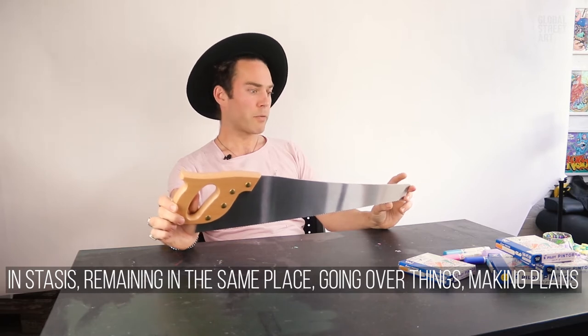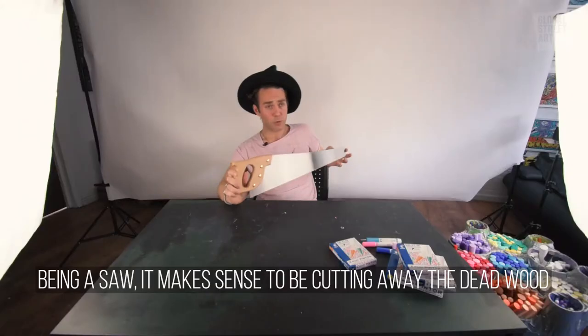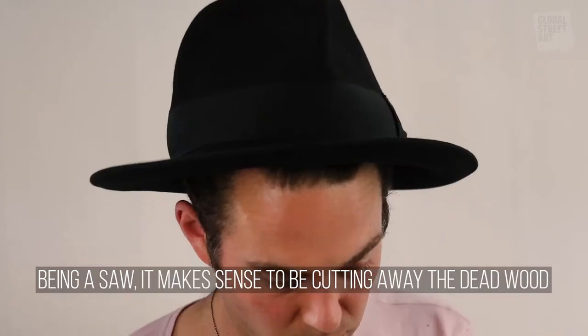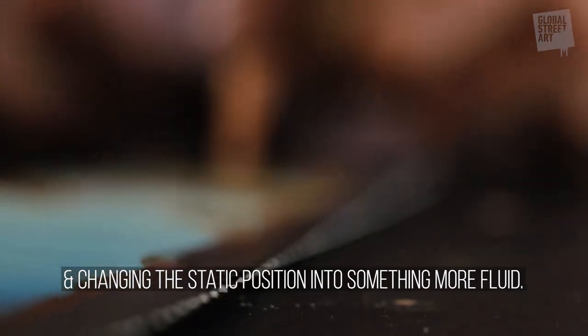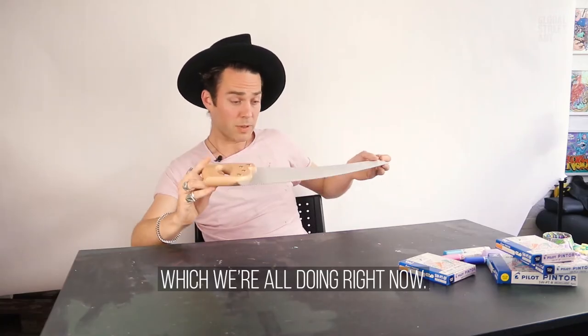In stasis. Remaining in the same place. Going over things. Making plans. Being a saw that it is, it makes sense that you would be cutting away the dead wood and changing the static position into something more fluid — which we're all doing right now.